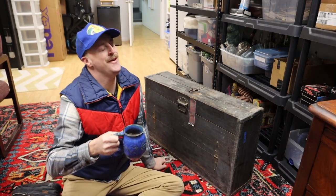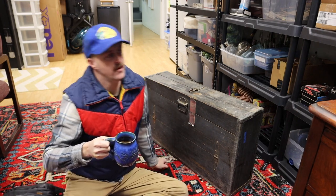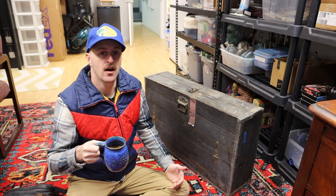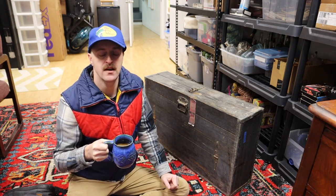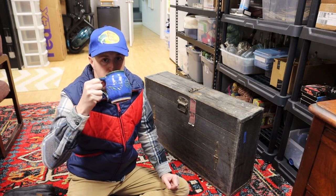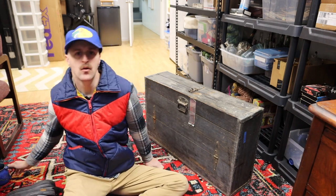Alright guys, good morning. We're down here in Level 3, Section 56 this morning down at the warehouse. I wanted to take you with me for an initial look at this gigantic box of antique tools that I picked up for $300 at an estate sale last week. It's only February, but I'm real excited about this. I got my coffee here and got myself all ready. Let's dive in.